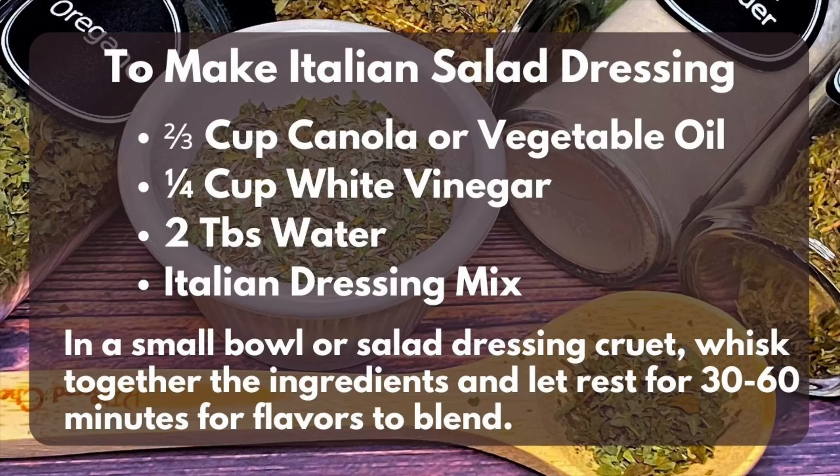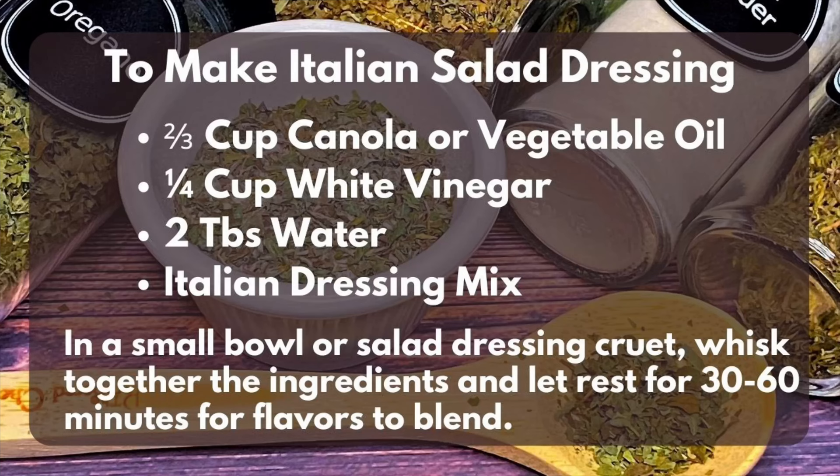While I mix that, I'll tell you how to make it into dressing. To make the Italian salad dressing, whisk together two-thirds cup canola or vegetable oil, a fourth of a cup white vinegar, two tablespoons water, and the Italian dressing mix. Chill for 30 to 60 minutes for the flavors to blend.